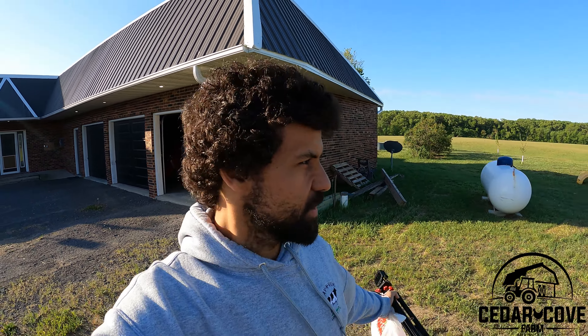Welcome back to Cedar Cove Farm. It's a beautiful sunny day here. That means it's time to put some sweet corn in, finally.